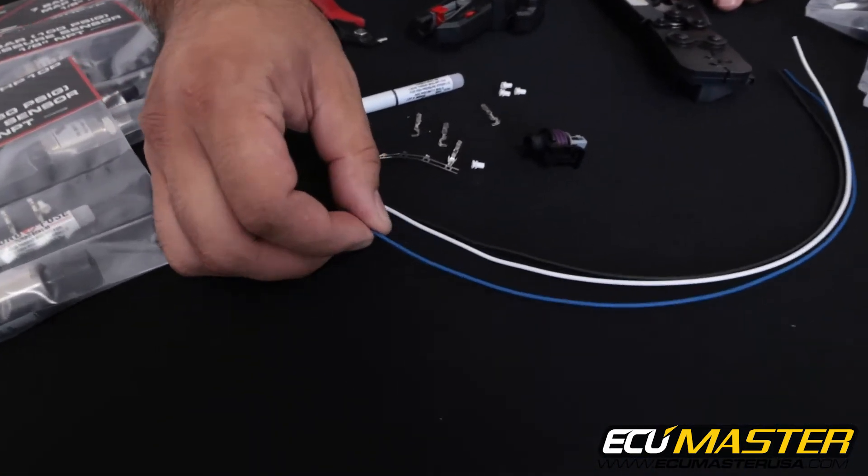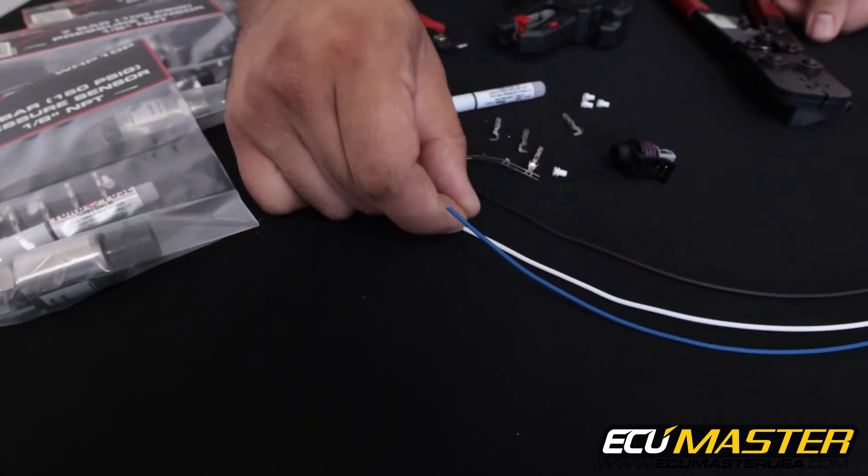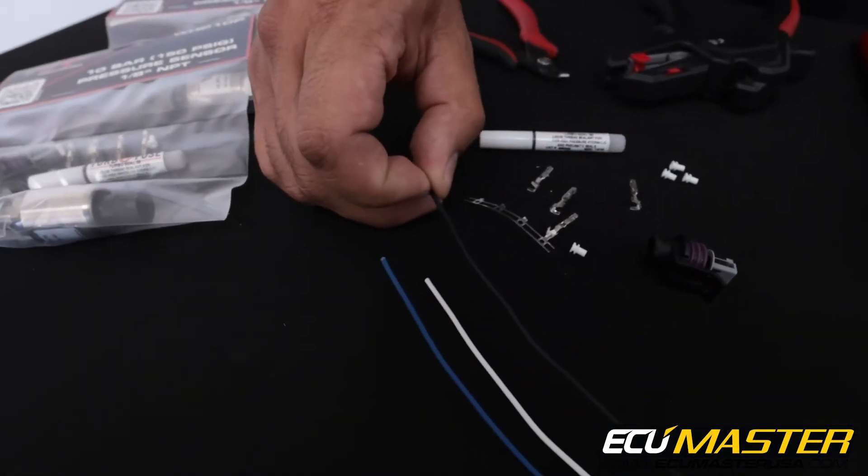For the wire color we use blue for our 5 volt reference, white for sensor signal that goes to the analog input of the EMU, and black for sensor ground.